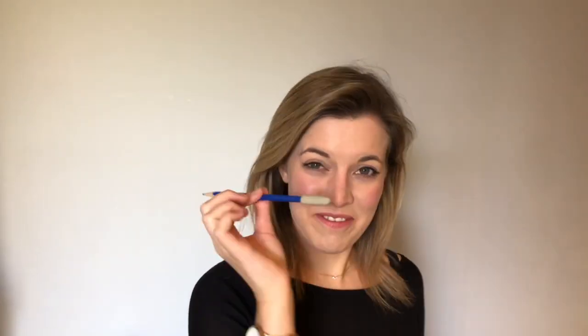Before we play anything on our instrument, you're going to need a pencil, so you can pause the video if you need and find a pencil. Make sure your viola is ready beside you because we're going to use them both.